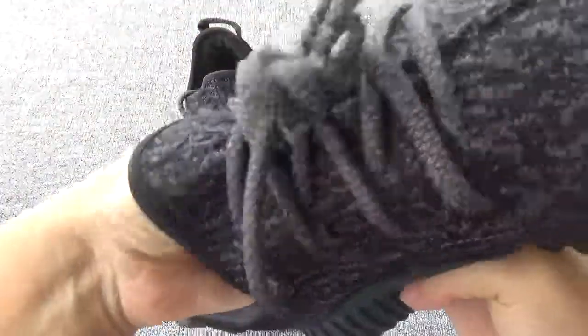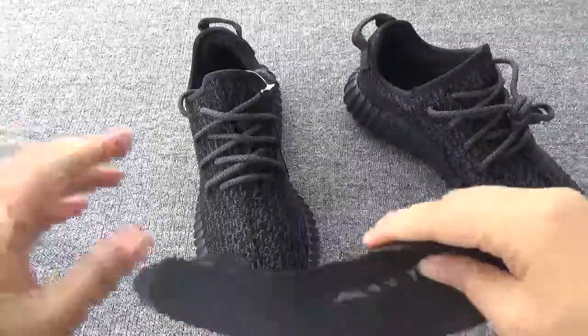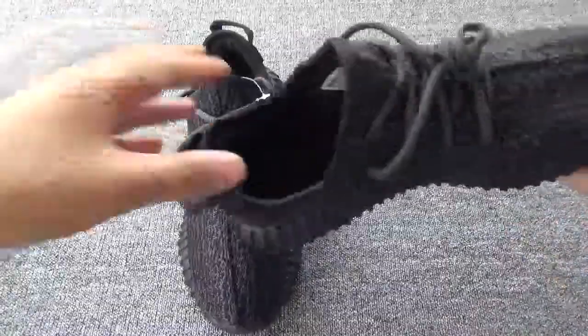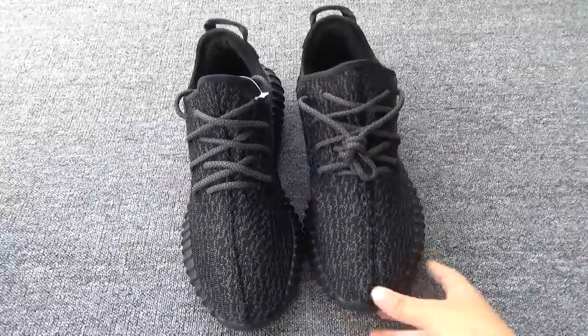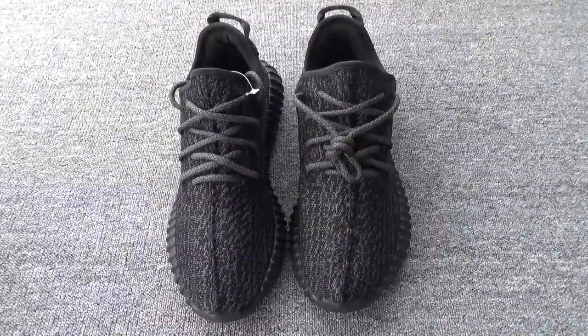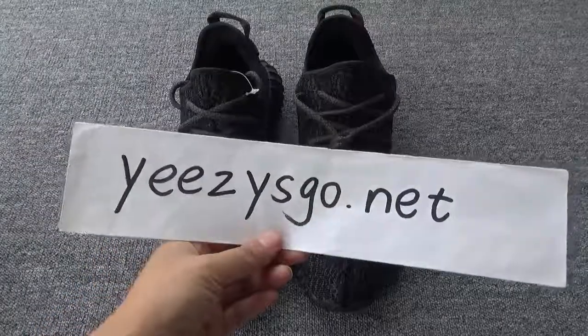Now let's show the inside. The inside — Adidas easy back. And the side. Do you like this new shoe? If you like, you can go to my website indesquad.net to check the pictures. Thank you for watching, see you.